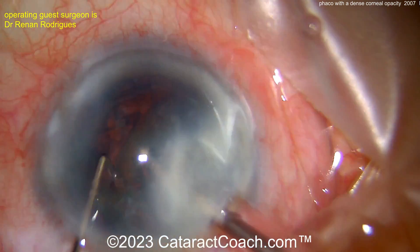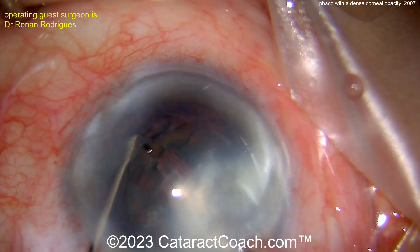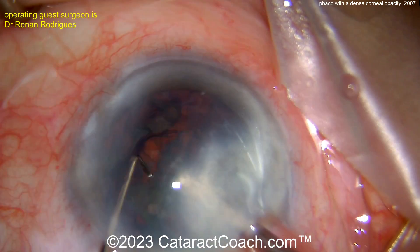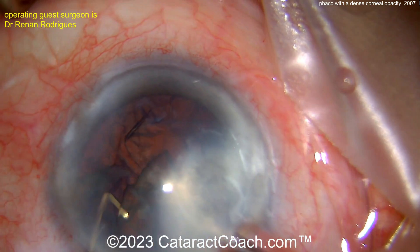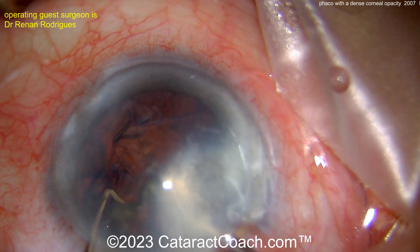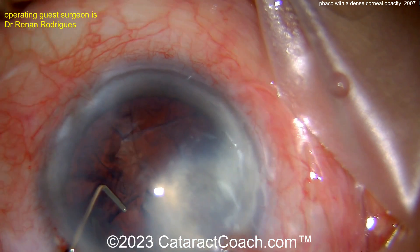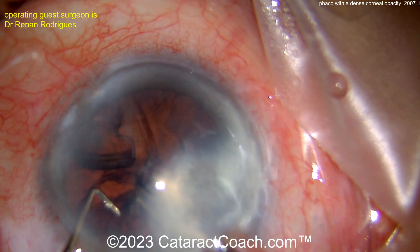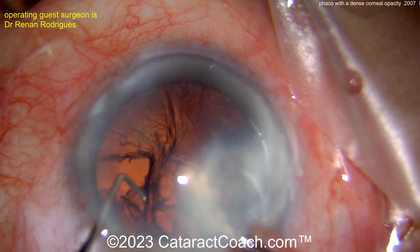Now let's talk about lens calculations. I'd look carefully at the central cornea — the central three to four millimeters. What's the average corneal power in that central zone? If you have any doubts, choose a lower corneal power. Because when you do the lens calculations, that'll cause you to choose a slightly higher power IOL. If the cornea is a little weaker, the IOL needs to be a little stronger, and therefore the error is going to be on the side of myopia.